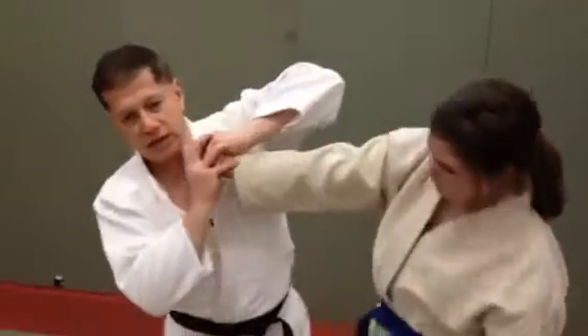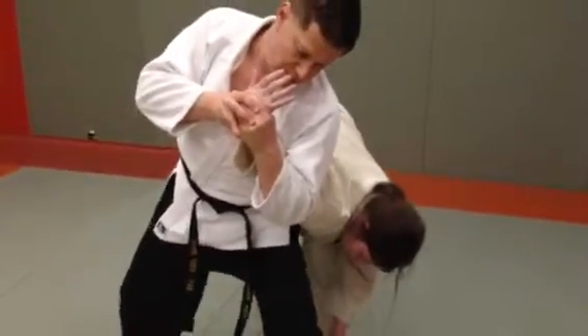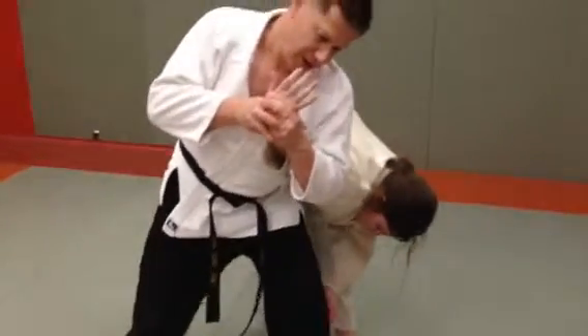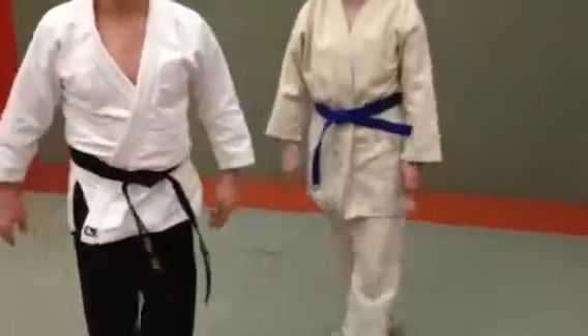And then you have good control and step in front. And then you either move your front foot back or the back foot out front to finish.